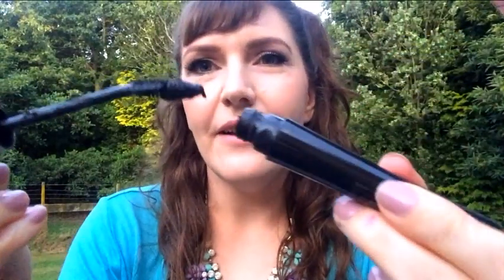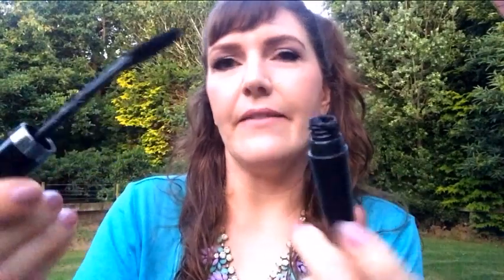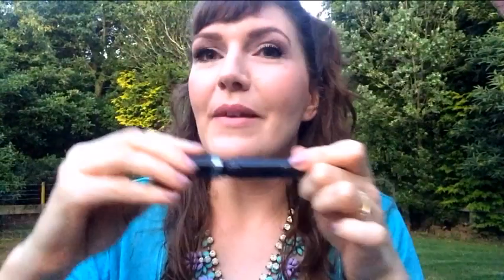Now you can hit the sides of the product and look at how much product is still left in there. All you do then is just wipe it off and use it as normal. I've also angled the brush on this one a bit so it hits the side of the tube properly and gets even more product out. Now you'll be able to get almost all of your mascara out without wasting any before you throw it away.